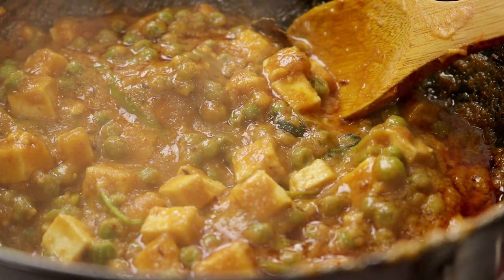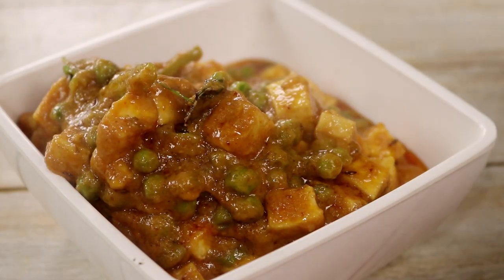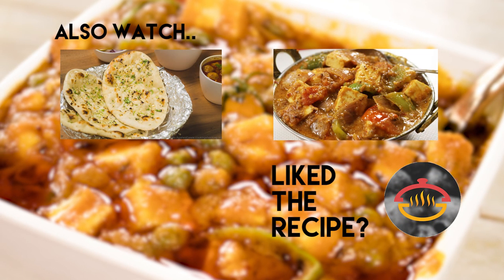The matar paneer is all ready to be served with some hot naan or roti. Doesn't it look absolutely delicious? The flavor of that onion gravy and that little bit of charcoal clearly shines — this is a very nice dhaba-style recipe. I hope everyone tries it with some tandoori rotis; it will be really delicious. I hope to see you in my next video. Thank you so much for watching. I usually upload new videos on Wednesdays and Saturdays.